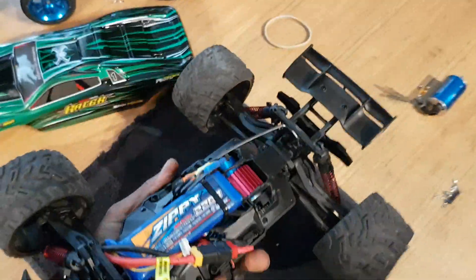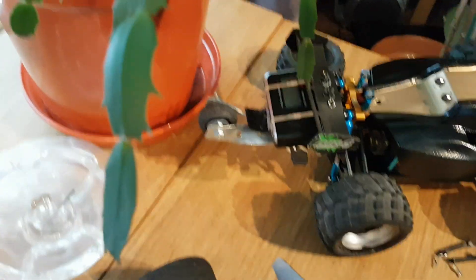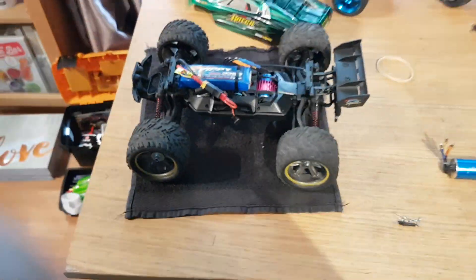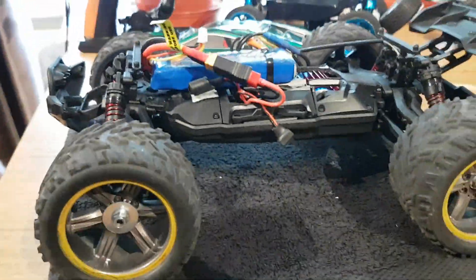I'll show you full throttle when I put the GPS on. As you can see, I've got it strapped on the back of my A959 at the moment. When I put my GPS on here, I'll strap it in and take it to my little spot and do a speed run with my A959B and this Lockton. As you can see, it's ready to go.